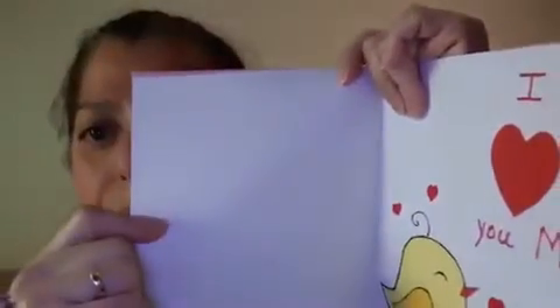The things that we are going to need: construction papers, any color, white paper, markers, glue, and scissors, and a white sheet.